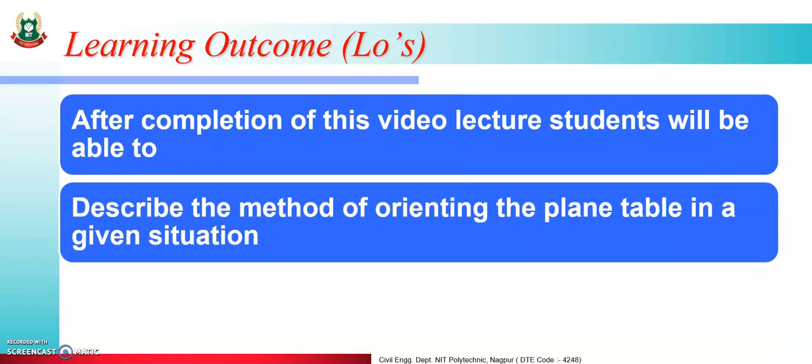In this session we learn the learning outcomes. After completion of this video lecture, students will be able to describe the method of orienting the plane table in a given situation.